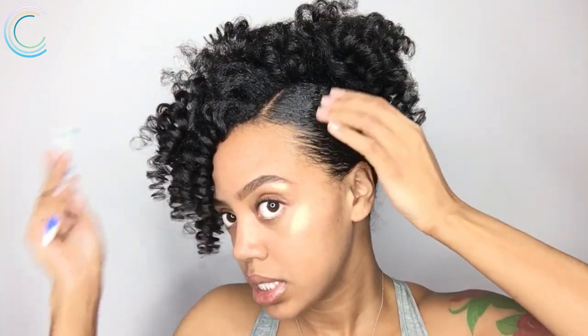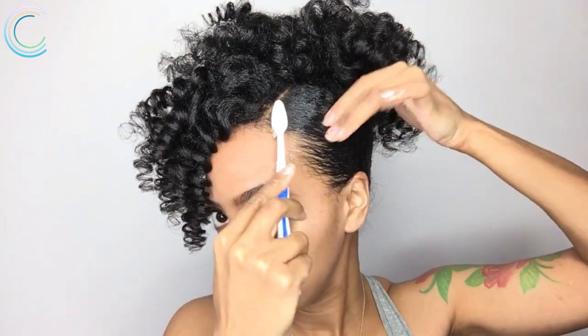I'm also gonna take the pick and pull it straight back into the puff so everything just blends and falls in together nicely. Now that the bangs and the puff are in place, we're gonna move on to the side and add our bobby pins. I'm just gonna spritz a little water — make sure you don't wet the curls — then take a little gel or edge control, whichever works best for your edges, and smooth that on. I'm gonna take my handy dandy toothbrush.